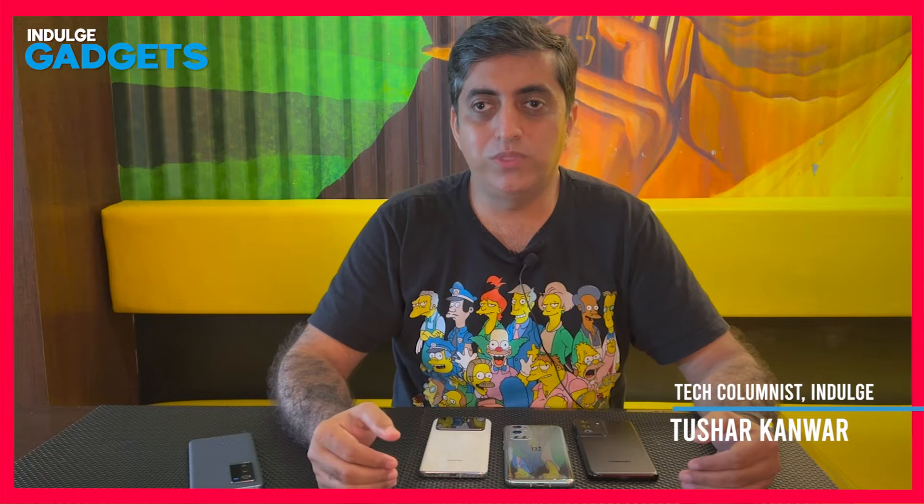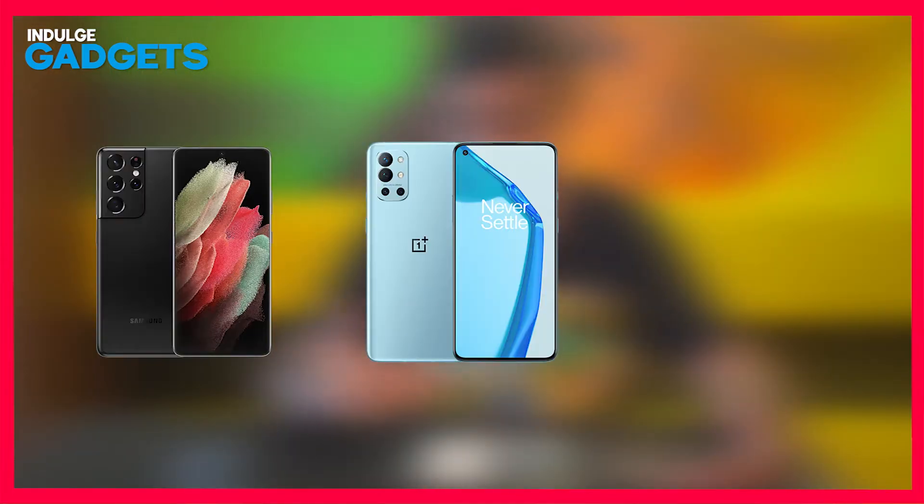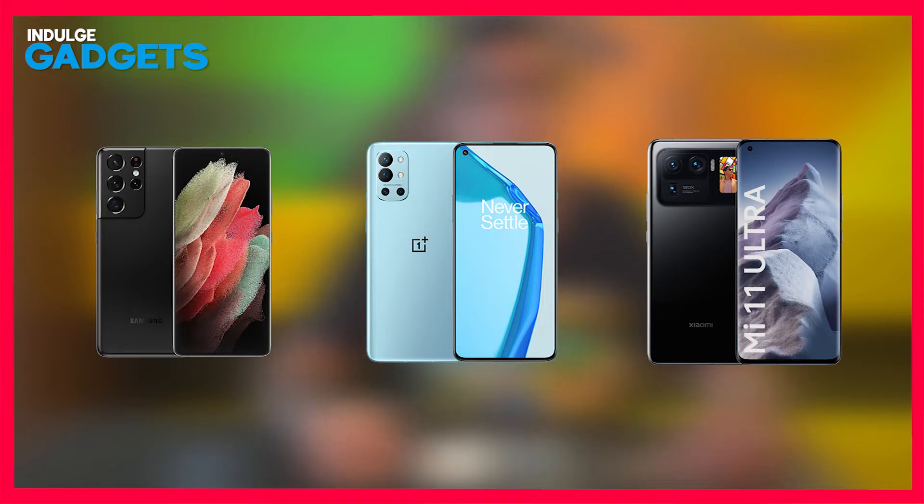Now, if you're in the market for a top-tier Android smartphone, 2021 has been a great year with the likes of the Samsung S21 Ultra, the OnePlus 9 Pro and the Mi 11 Ultra, giving consumers some serious options without any serious downsides or compromise.